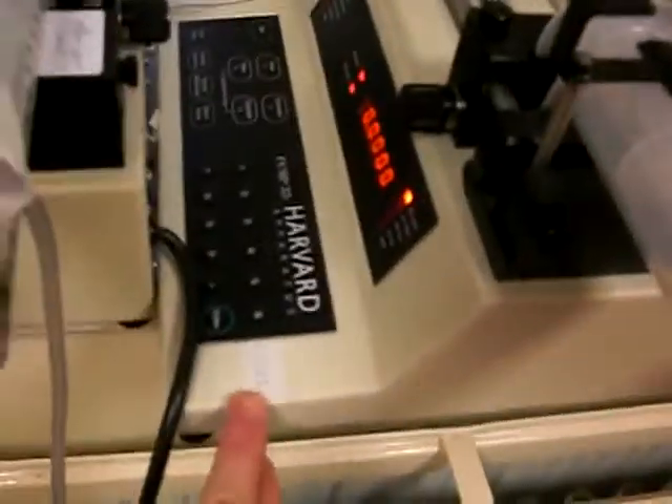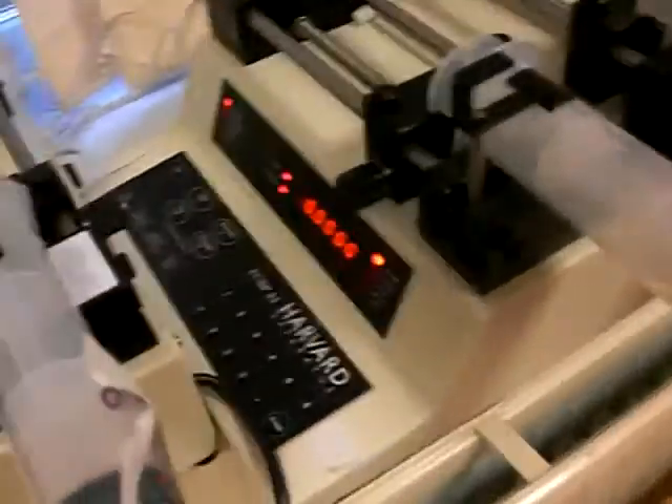The first pump is pump 00, indicated here. The second pump is 01, indicated here. And this pump is 02, indicated here.